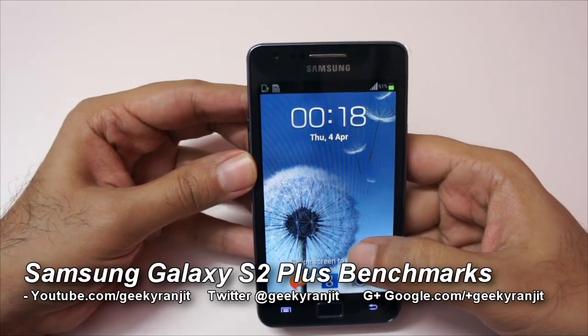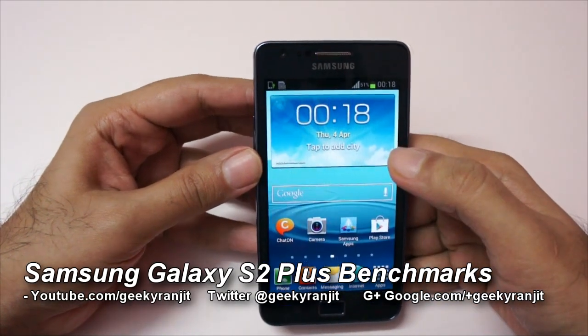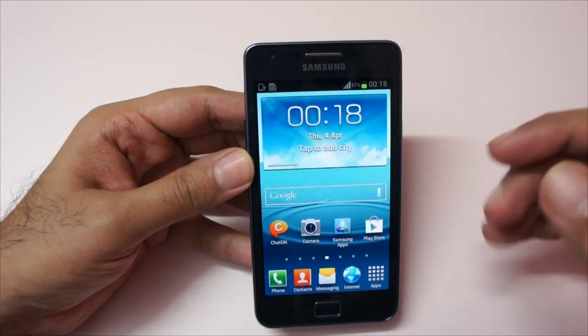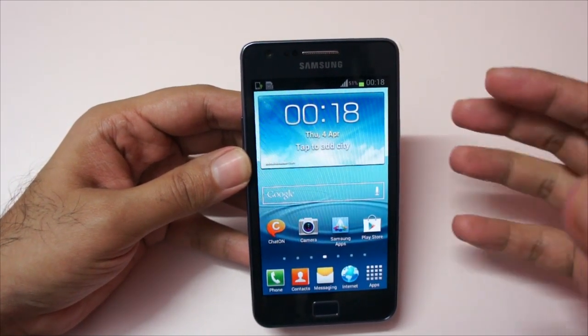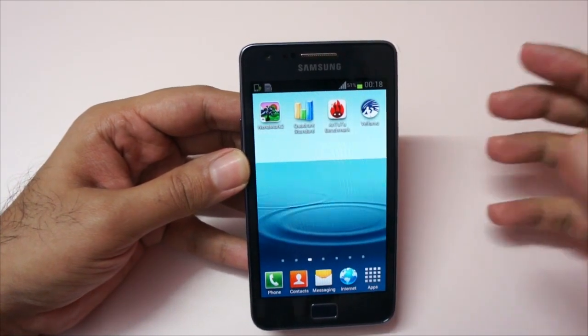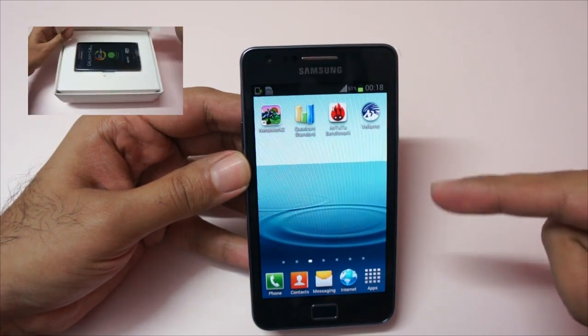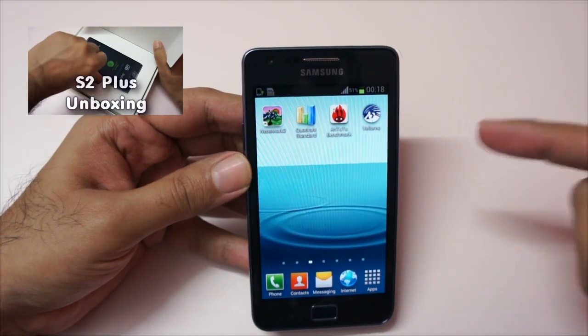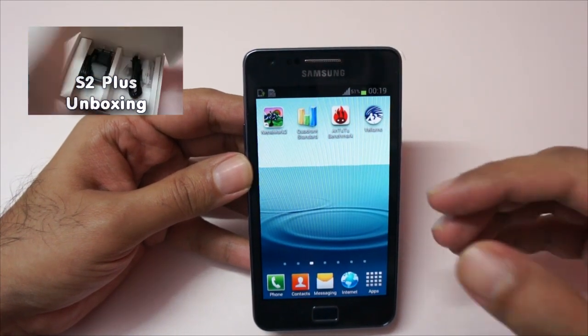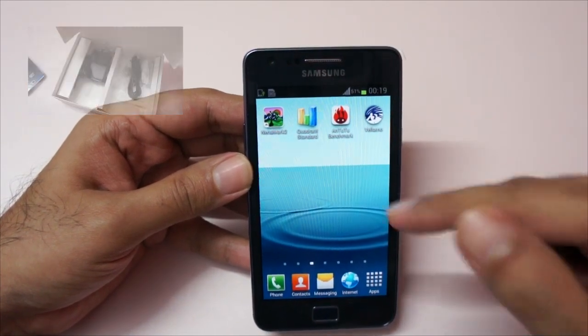Hi, this is Ranjit from tech2buzz.com and I have the Galaxy S2 Plus with me, which is the updated version to the Galaxy S2. This one has a new processor and GPU. The original Galaxy S2 had an Exynos processor clocked at 1.2 gigahertz, and the processor on this S2 Plus is also a 1.2 gigahertz dual-core processor, but it's not a Samsung Exynos — it's a Broadcom processor.